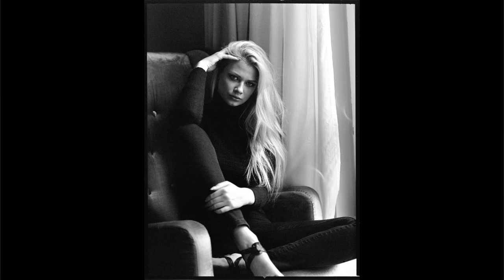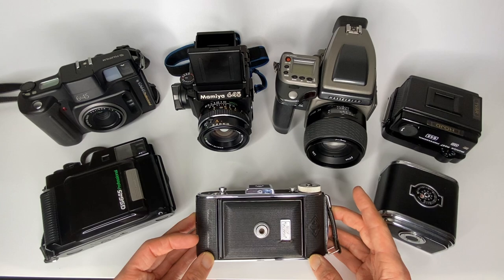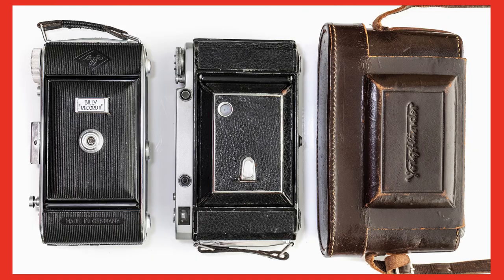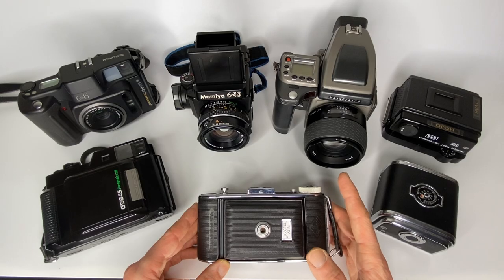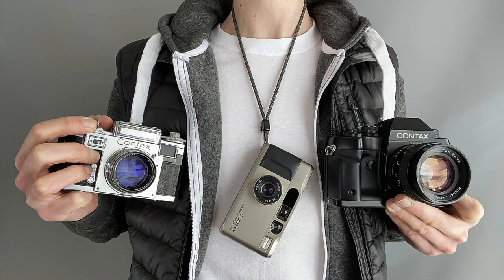The reason I've got the Billy Record 2 on the table is not because it shoots 645 film — I just wanted to point out that with some of these vintage 6x9 cameras you can get a mask that lets you shoot both 6x9 and 645 in the same camera. So that's another option to shoot 645 film in a really compact setup.